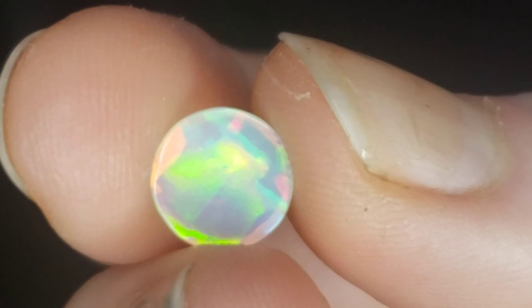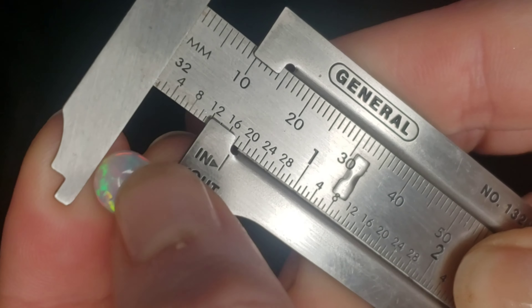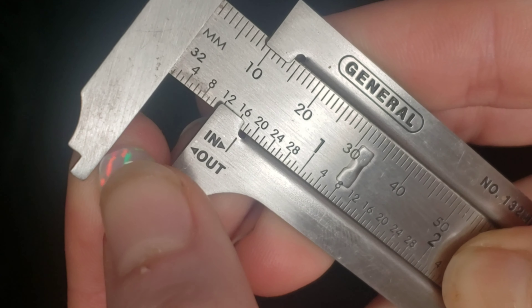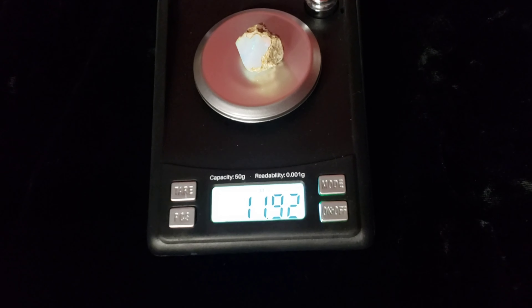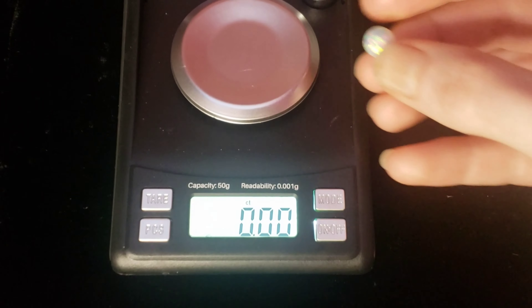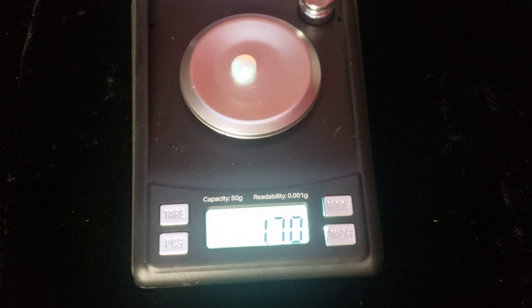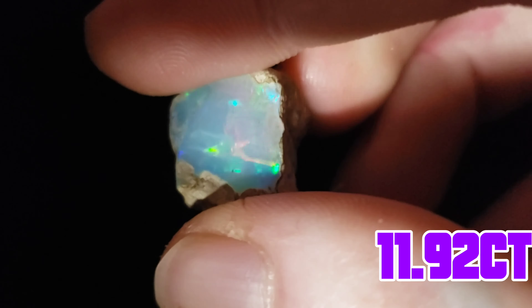When you measure out this stone, it is 9 millimeters on both sides. When it was a rough piece, as we saw, it weighed 11.92 carats. Before it dried out, when it was nova pointed, it was 1.91 carats. Our final weight today is 1.7 carats. We ended up losing a total of 10.22 carats.